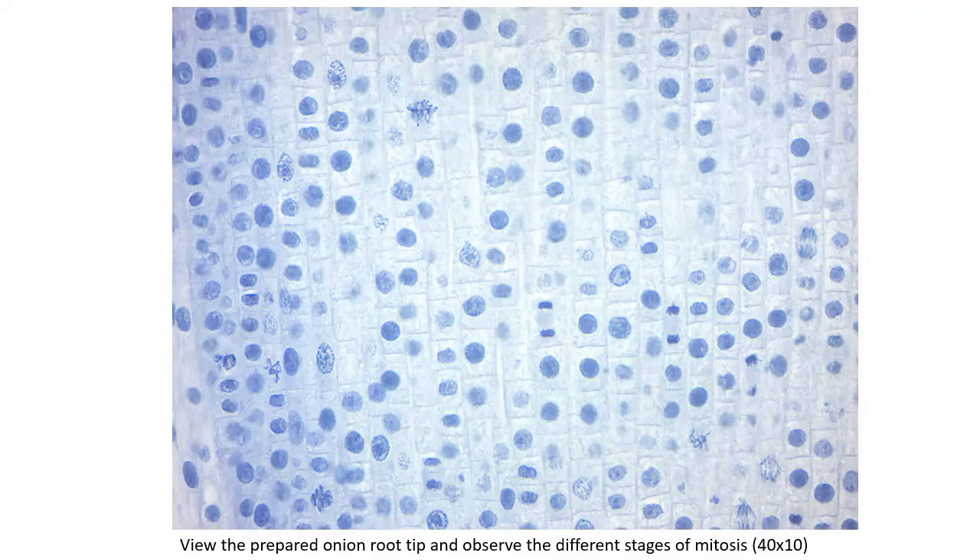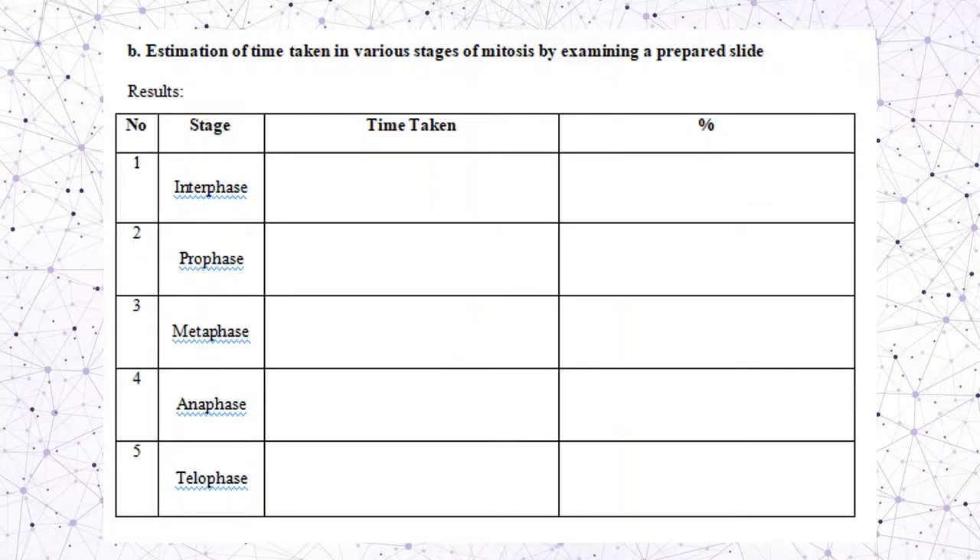Here are pictures of the prepared slide. You can use this image to fill in the results table for time taken at each stage. Count every stage in this slide — how many cells are in prophase, metaphase, anaphase, and telophase. Estimate the total number of cells from the slide. Use this as your result for the lab report, calculate the time taken for interphase, prophase, metaphase, and telophase, and find the percentage time for each stage.